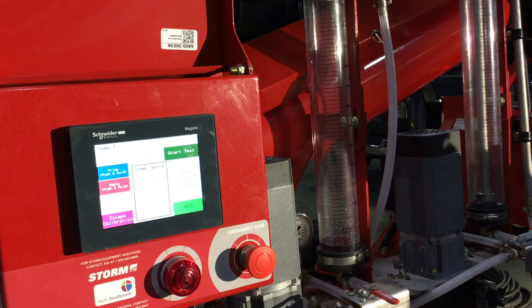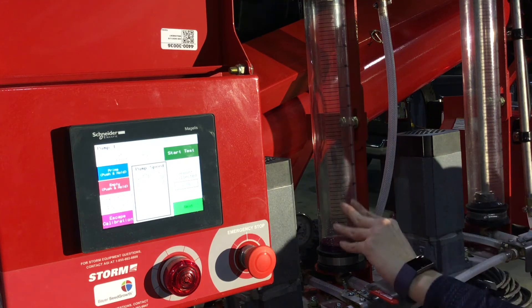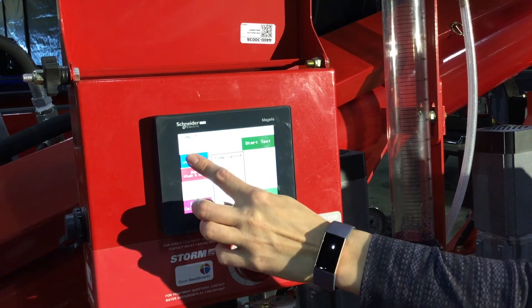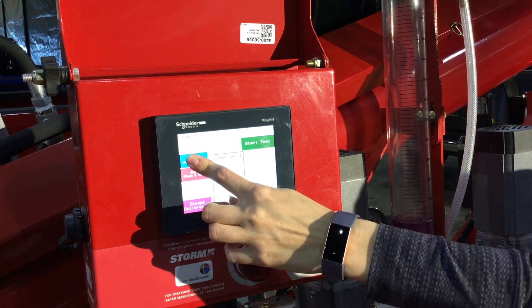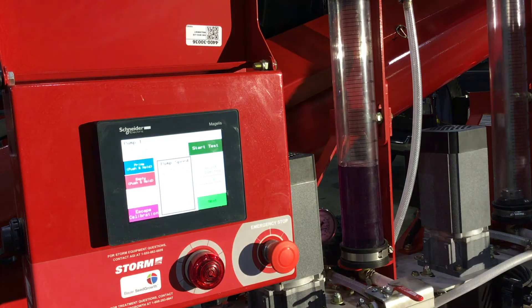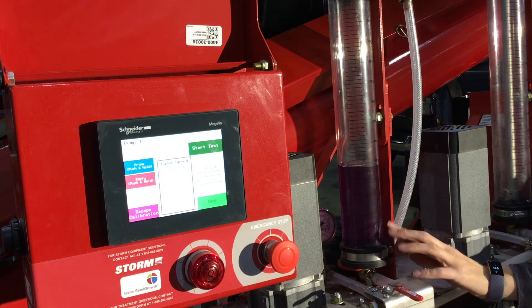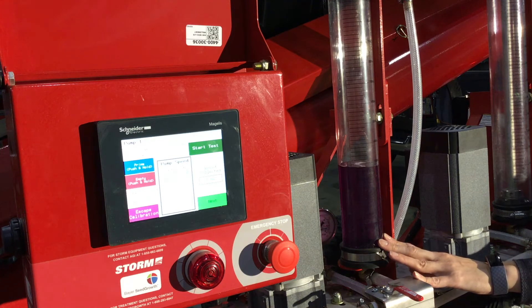From there, you are able to prime your line and get all of the air out of your system. We are going to push and hold the prime button. As the fluid goes up, we want to make sure that there are no air bubbles coming through. The purpose of priming all of the lines is to make sure that the air is removed from the system so you get a proper calibration every time.